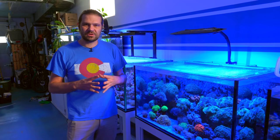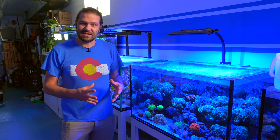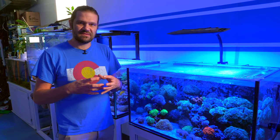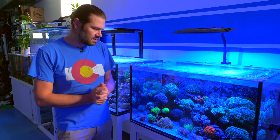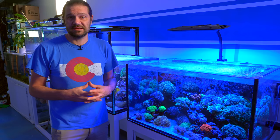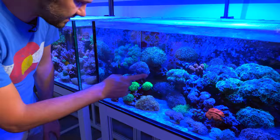There is a kind of benign style of flatworm that loves to grow on top of lots of different LPS, but they particularly love the Euphyllia. It's not the end of the world — some corals will get a heavy infestation, you do a dip and it'll completely go away. But on others, over time, it's just a population, and the sheer number of those flatworms kind of restricts the coral's ability to breathe and to capture light.